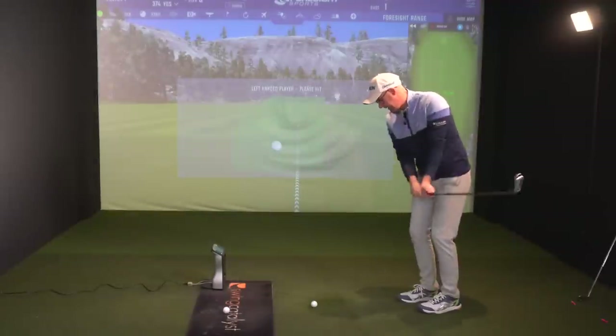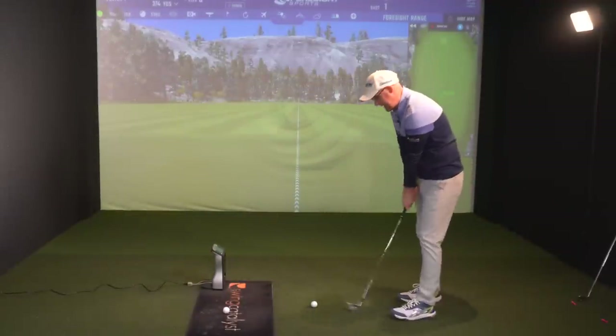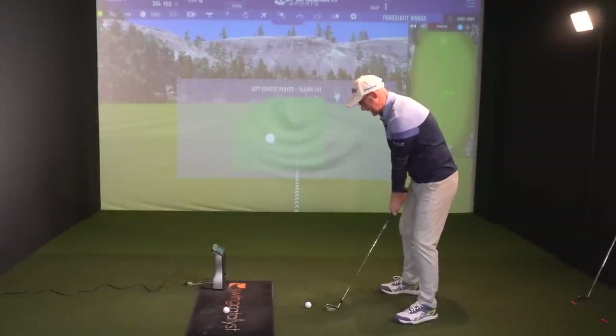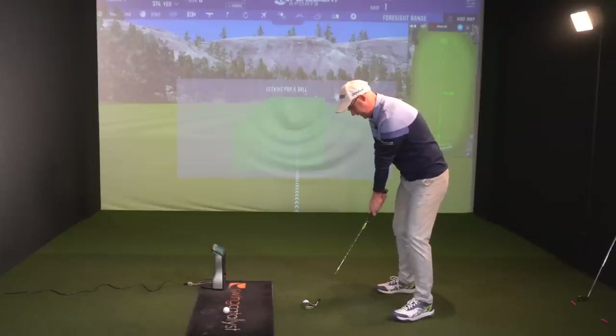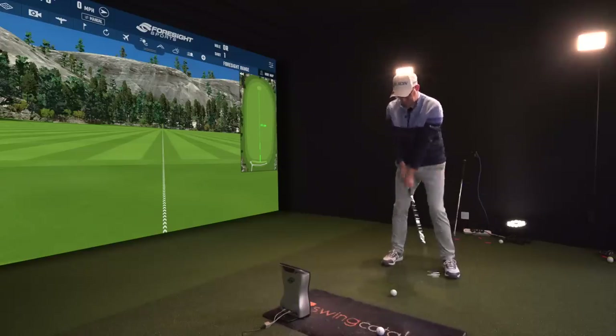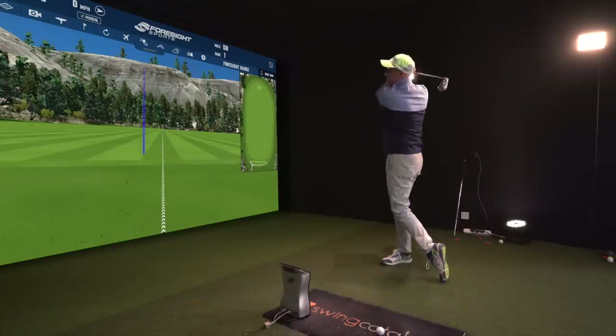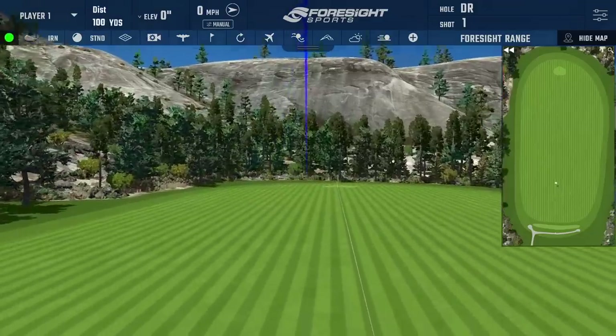I'll start collecting some data with the Callaway iron. As lots of you have probably already noticed, I'm hitting these left-handed. So left-handed, with the amount of practice I've had, I would say I'm around a 20 handicapper. That's a nice hit, 20-handicapper Mark — a little bit leaky out to the left, but hit that decent.